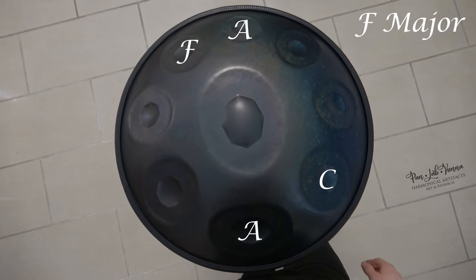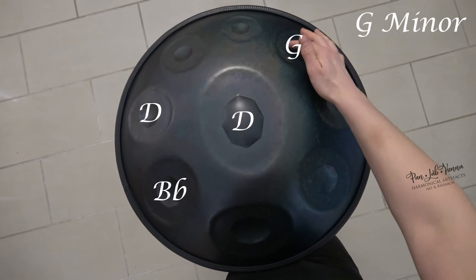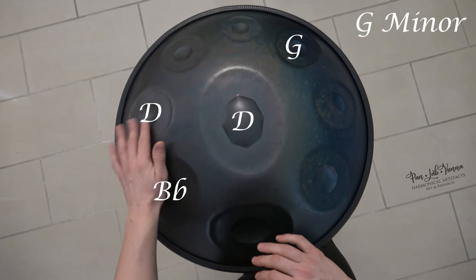And still one more chord to have a look at: the G minor chord. Play G, Bb, and D, with an additional D right here.